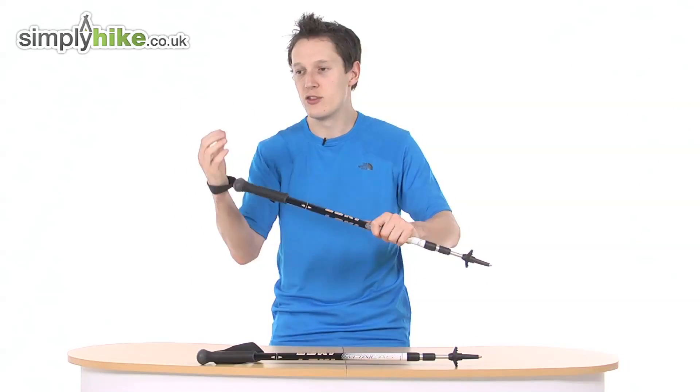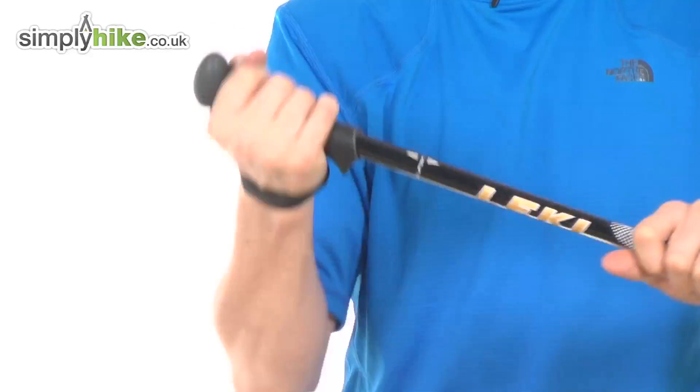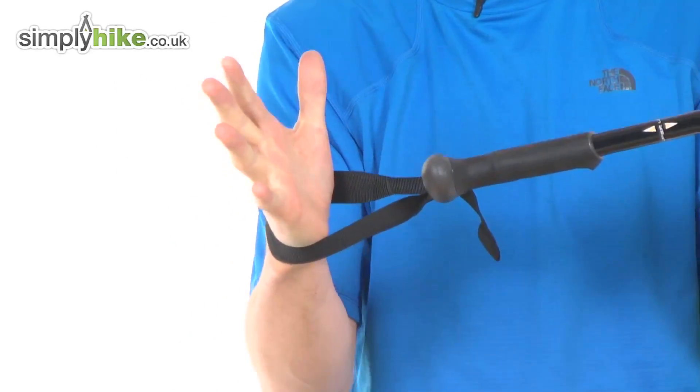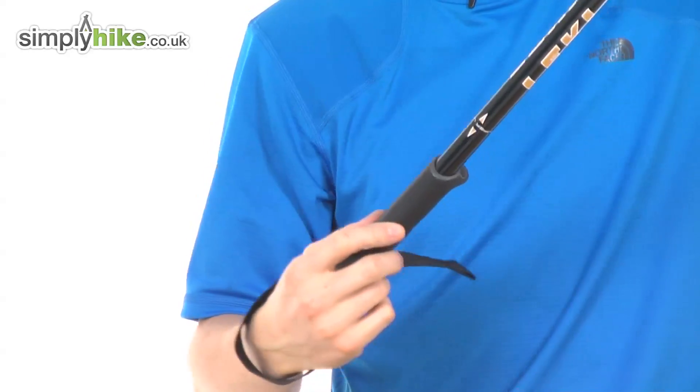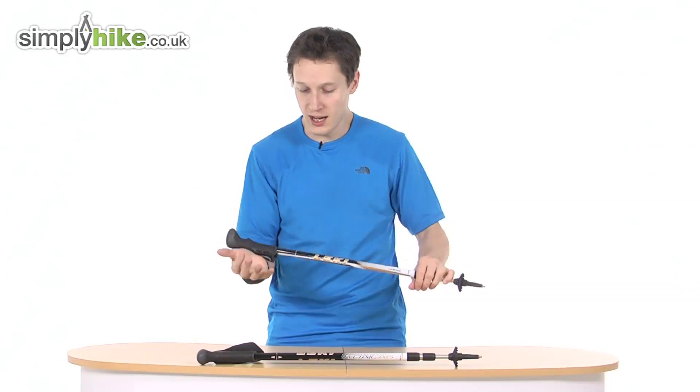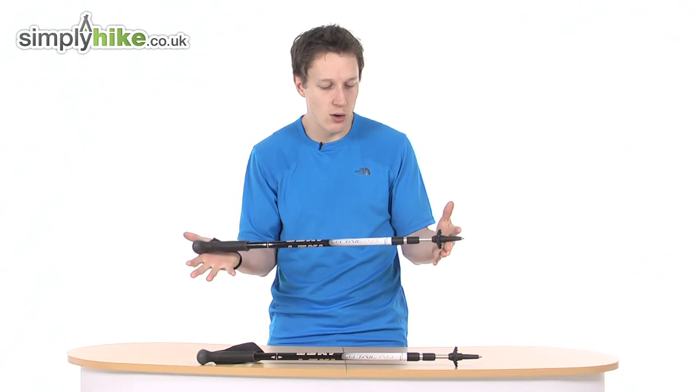You also have a secure wrist hoop at the top, so if you have an accident or fall, it keeps everything safe and your walking pole doesn't end up on the other side of the mountain. And as I say, it's really nice and lightweight as well.